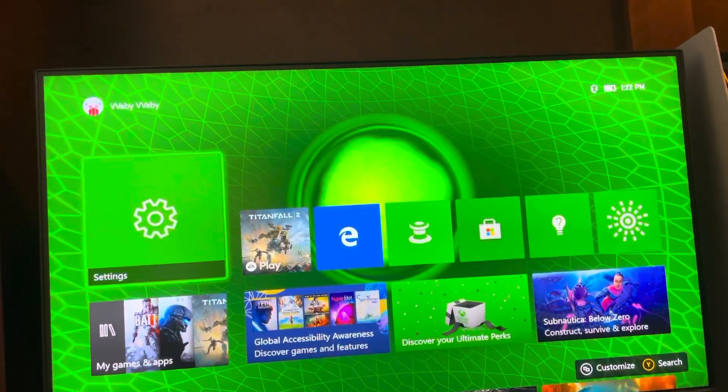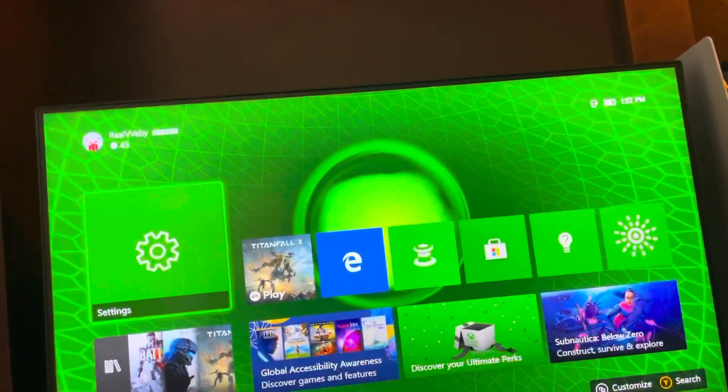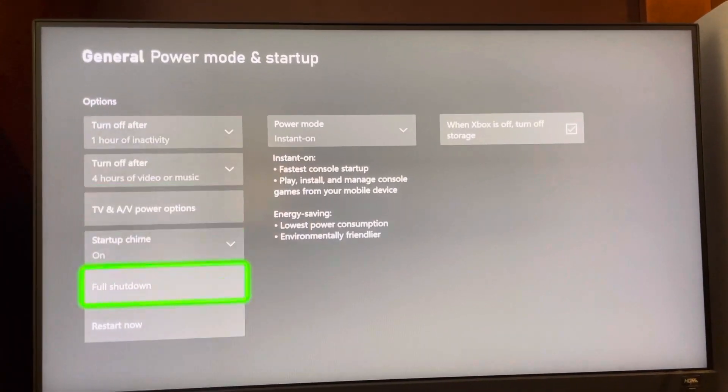I'm going to show you guys how to completely shut down your Xbox console. It's more shut down than just turning it off normally. So you just go to Settings right here, General, Power Mode, and you go to Full Shutdown. That's where you do it.